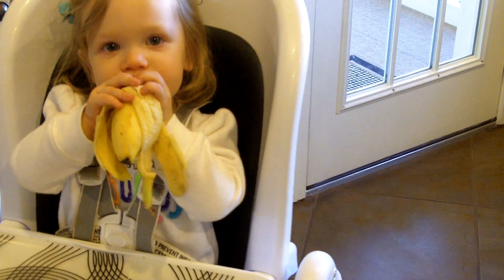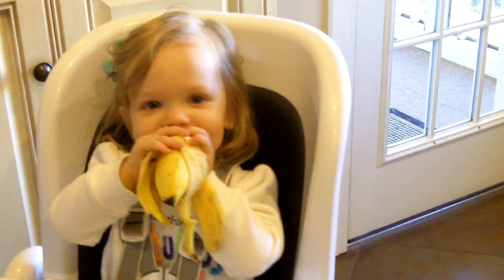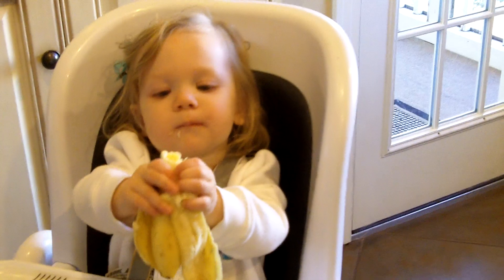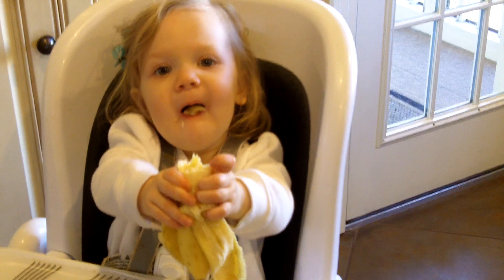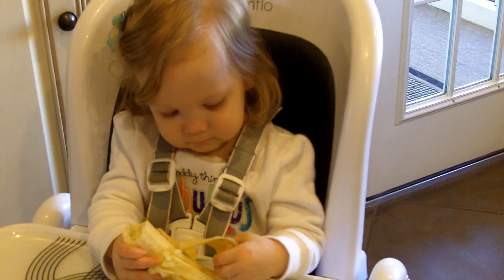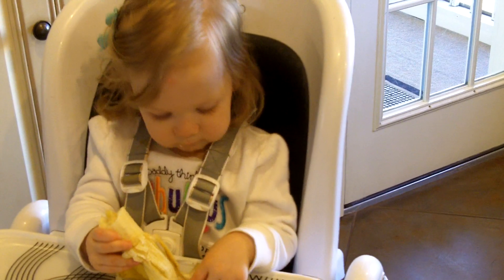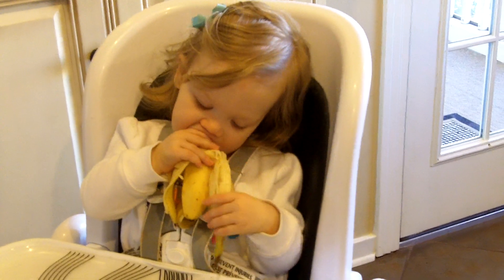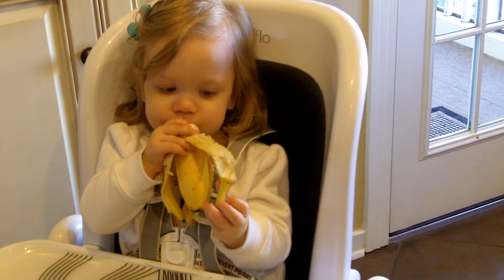What is that, Hannah? Banana. I see that. Banana. That's the peel. That's the yucky part.